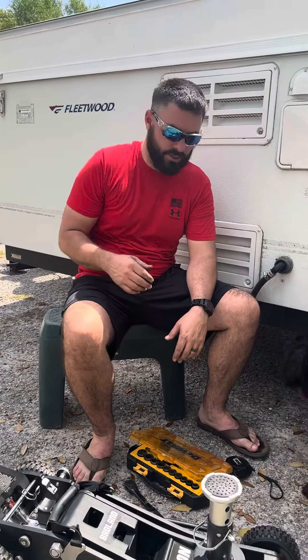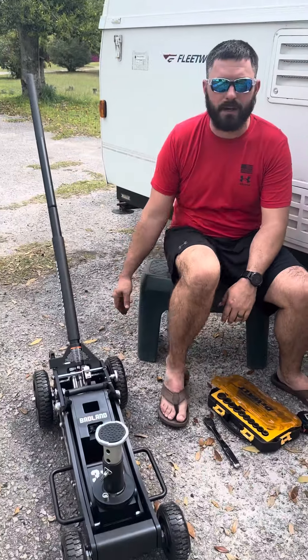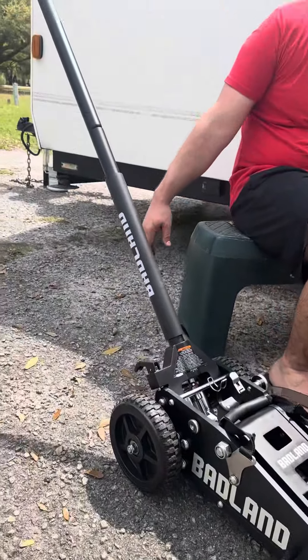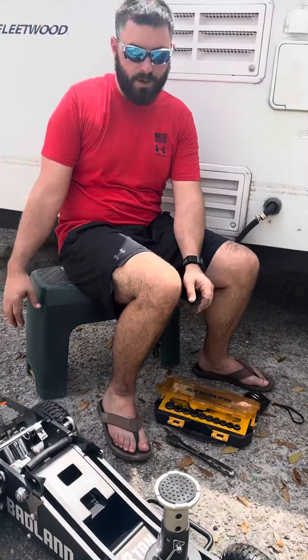I used it today putting new tires on the pop-up camper we just bought, and it made life so much easier. You can put the extension right there and it rolls right underneath the camper. It's got several different positions so you can raise it up to whatever level you want. The lower level worked perfect for the camper — you don't have to jack it up as high. The jack was super stable.